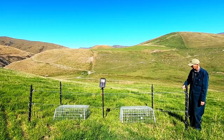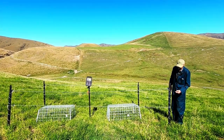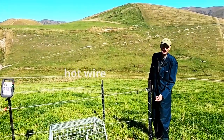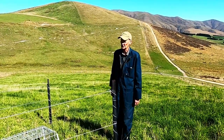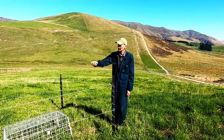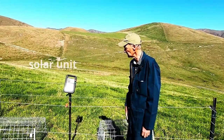Here with the hot wires we've got two, obviously two different heights, but then the extra step of the hot wire wound around the alkathene tubing on the waratah so the cattle don't even rub on them either. And it works quite effectively. It's powered by a solar unit here which we can easily turn on and off.